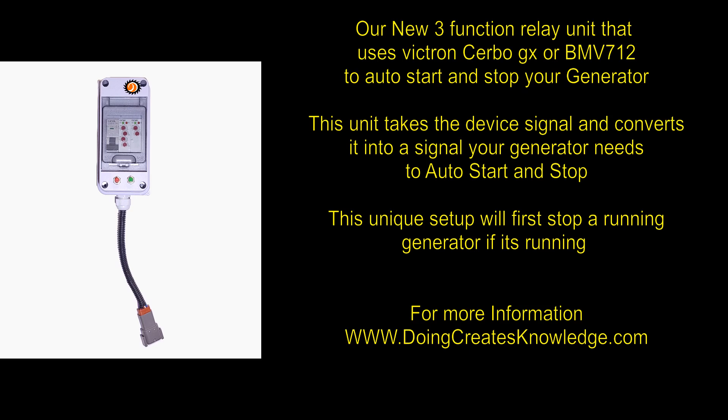This unit will take the signal from the device and convert that signal into a signal the generator needs to start and stop. What makes this relay neat is that the 3-function unit will stop a running generator, as it sends the stop signal before it tries to start the generator.